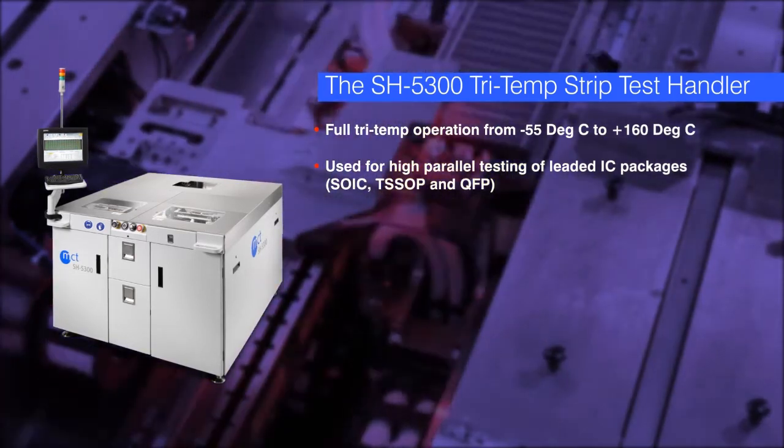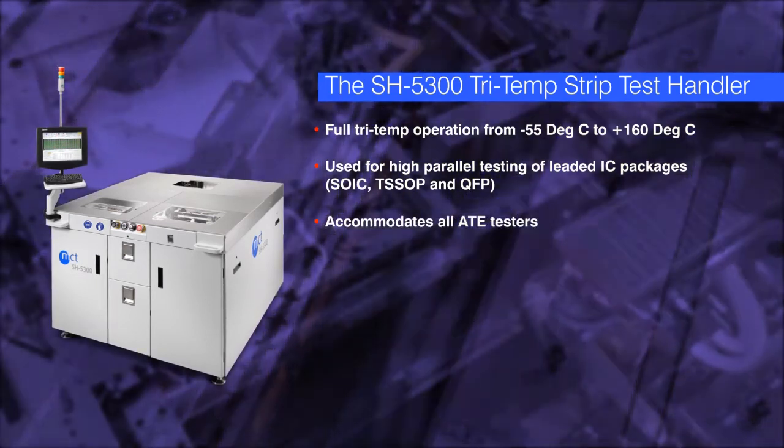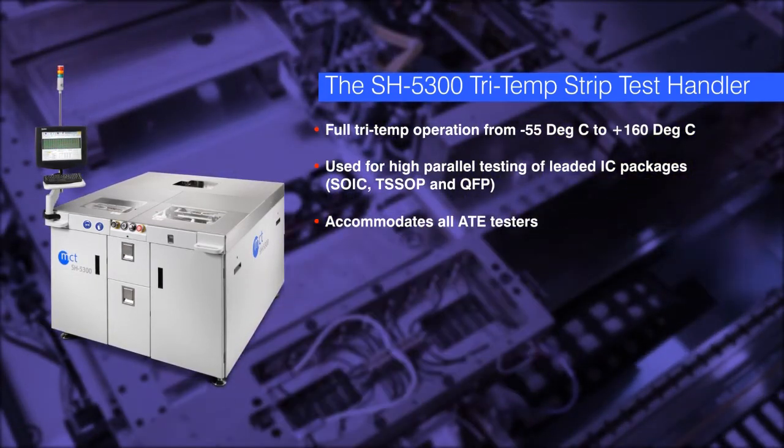TSSOP, and QFP. With its large flat top, the SH5300 can accommodate virtually every IC tester in the market.